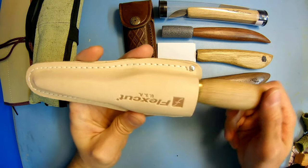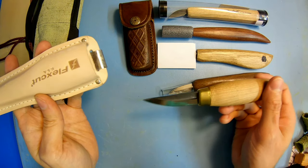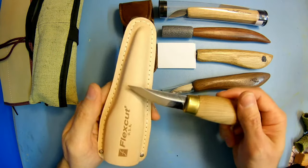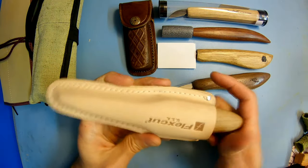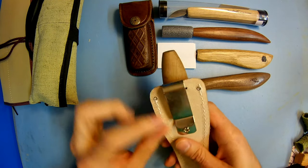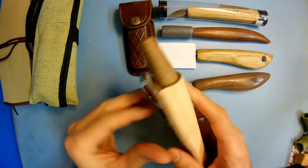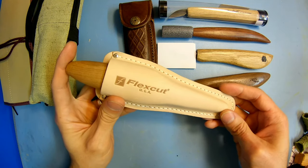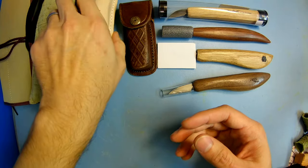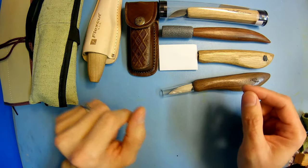Some FlexCut options are available too, or if you just have a sloyd knife in general, I highly recommend you get a sheath regardless of what kind of sloyd knife you get. I personally like them, plus some of them allow you to hook it to a belt, so you can keep it on you if you're moving about or doing wood carving in a wood shop. It's a great option.